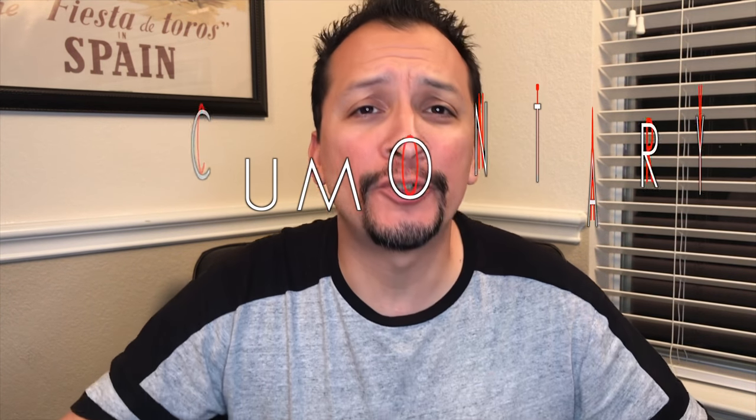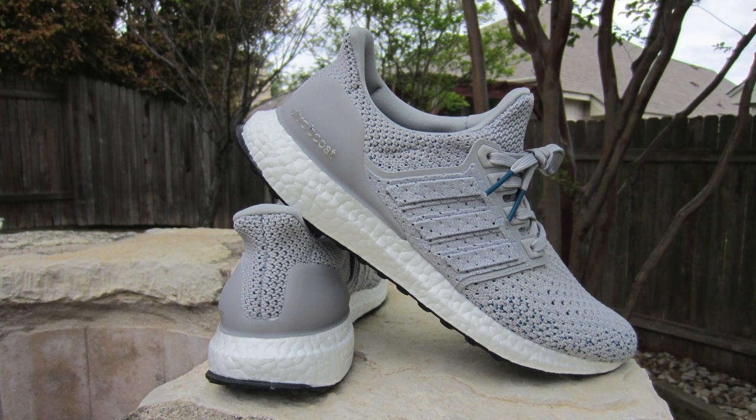We've completed the hat trick, the triple play is done. We've talked about the triple white, the triple black, and now we're going to talk about the — not triple gray — but the gray.